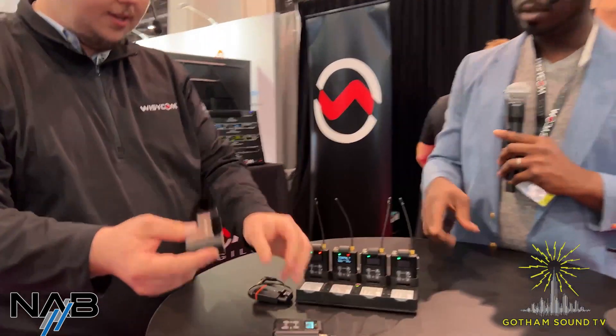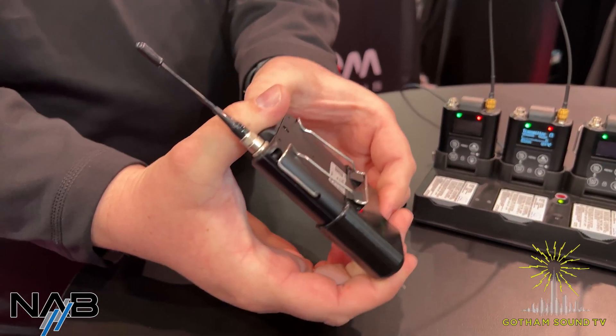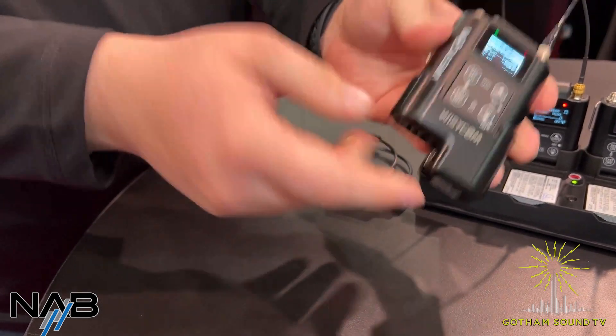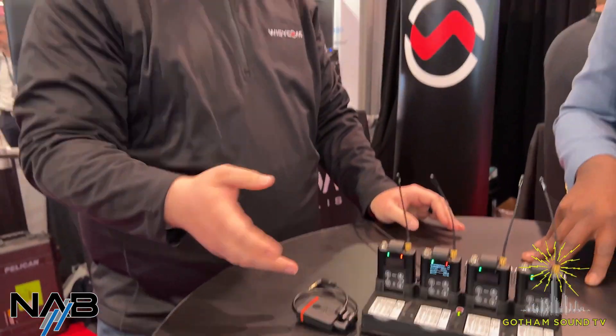The battery eliminator for the transmitter — I think we've been shipping this recently. You can just pop this right in with the NPR LBP lithium rechargeable battery, plug it in, and it gives you an easy way to take your hop or IFB transmitter and remote it above your cart — just audio and power. That's a request I get pretty frequently from Wizicom users: they want to limo out of that into an antenna and remote the transmitter so they can communicate with the rest of their crew.